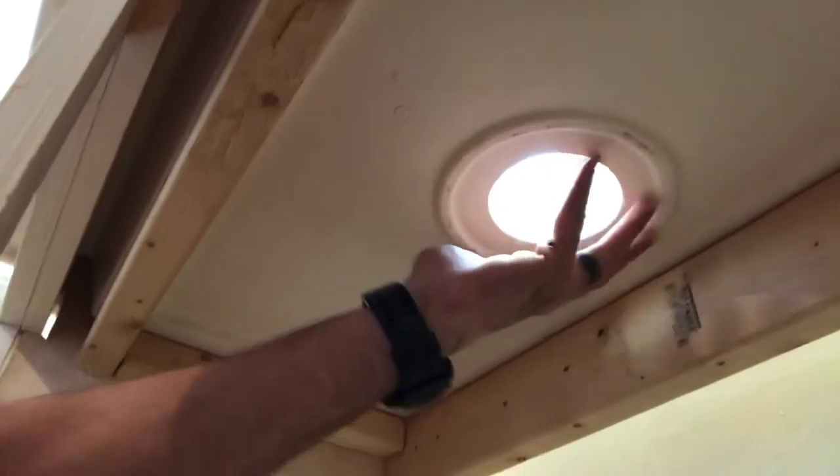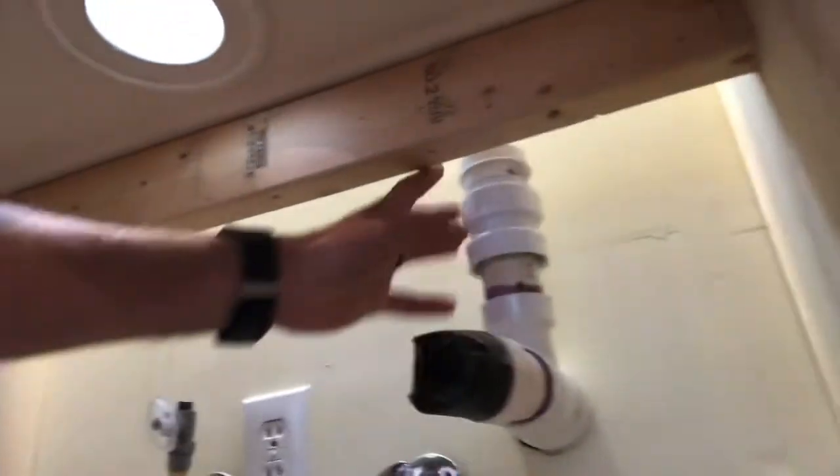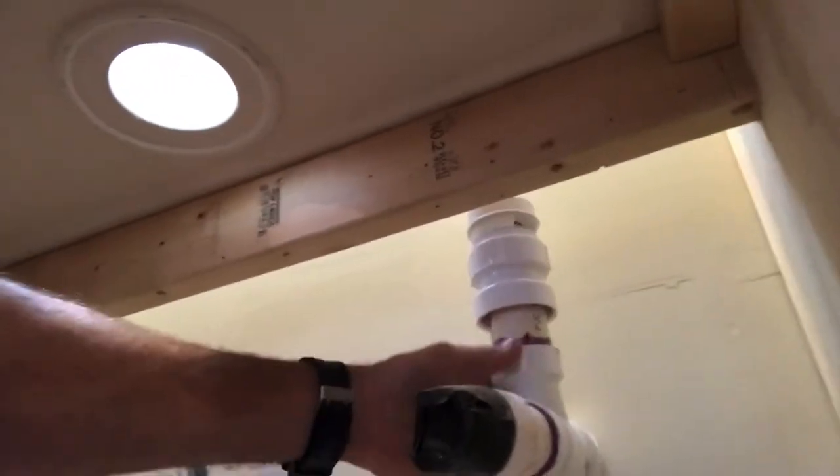We're confident that when a plumber comes in here they're going to have enough room to work, and in future maintenance they'll have enough room to work back up in here and all around as well. We went through quite a few configurations before we decided on this one.